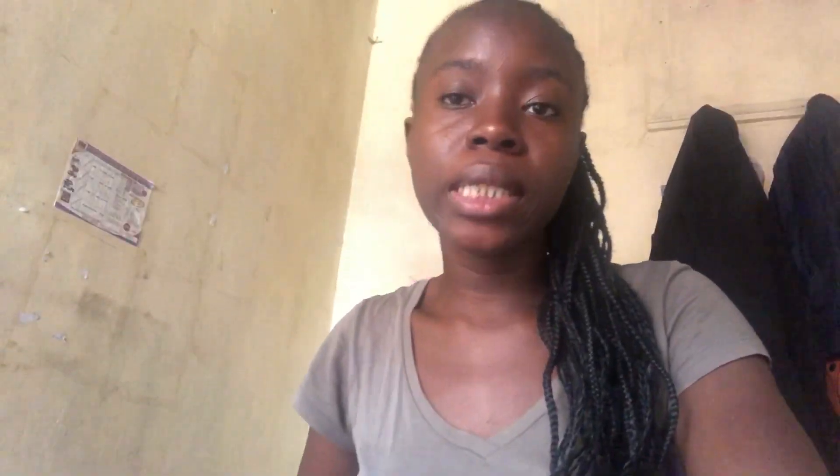You should moisturize first, because it keeps your hair agile and well groomed, and then you use oil to lock in the moisture. For oiling, I'd recommend avoiding solid oils — they tend to cause buildup, clog your scalp, and lead to a flaky scalp.